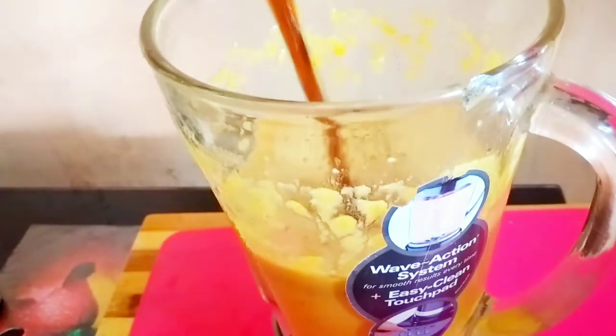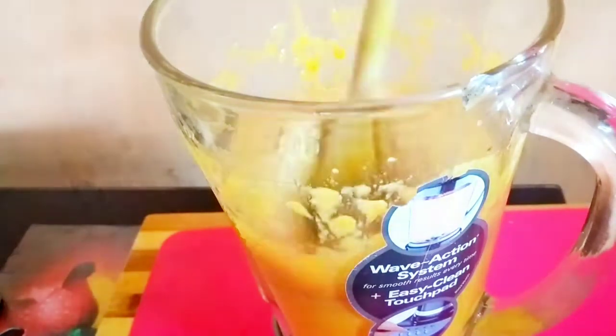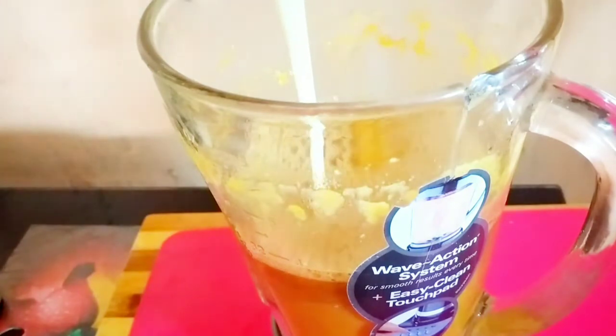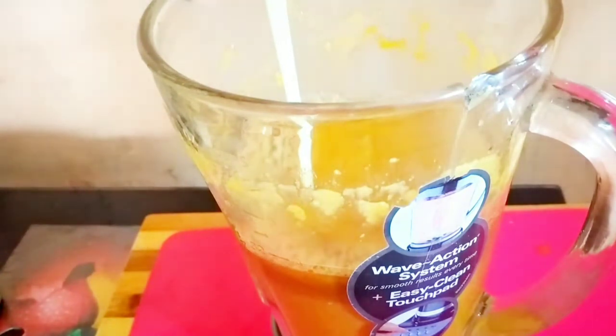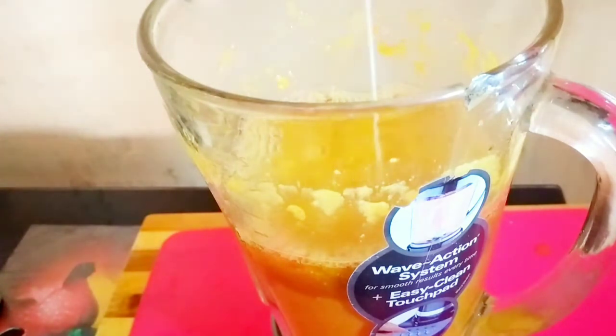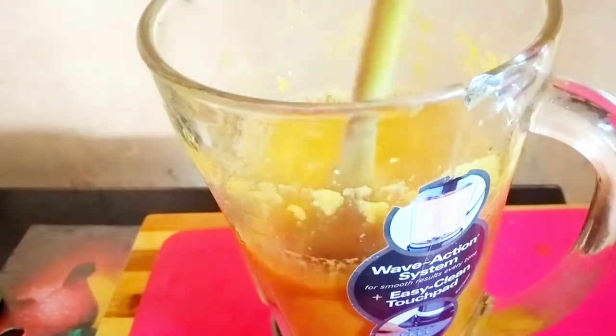Here is my Dragon Stout — I'm going to add about half of it. If you like, you can always change your container, but I don't like a lot of mess so I'm just going to use the blender. I'm going to add my sweetened condensed milk — I added about half of the can. Add it to your taste.